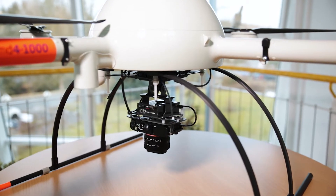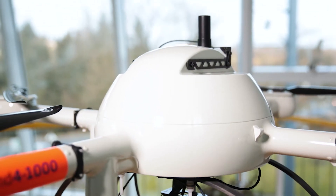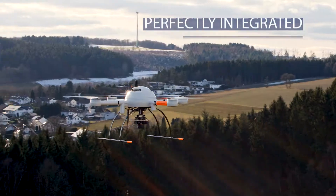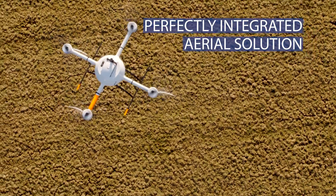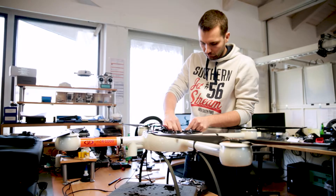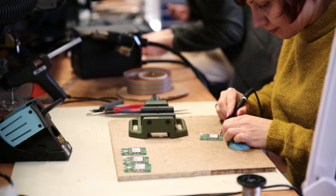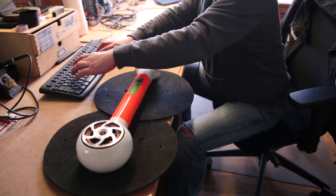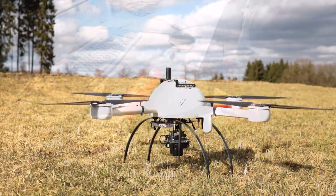The MdMapper 1000DG is equipped with DirectG referencing, which is why it is even better than the MdMapper 1000. It is built on the Md4-1000 platform with a high quality sensor and an integrated IMU. This delivers an accuracy of 1-3 pixels in X and Y and 3-5 pixels in Z, making it the most accurate system on the best airframe currently available in the market.